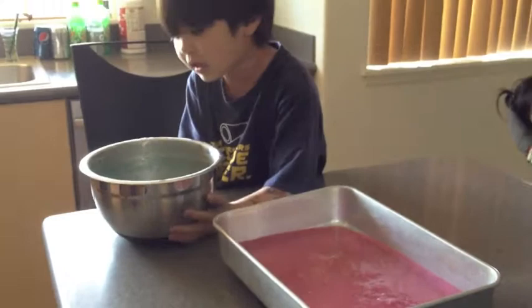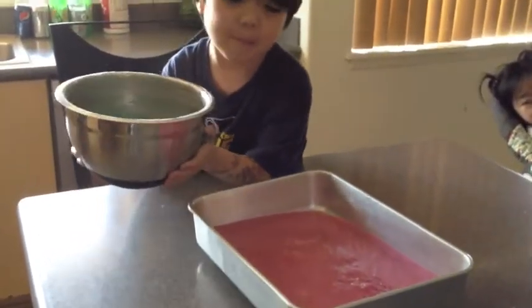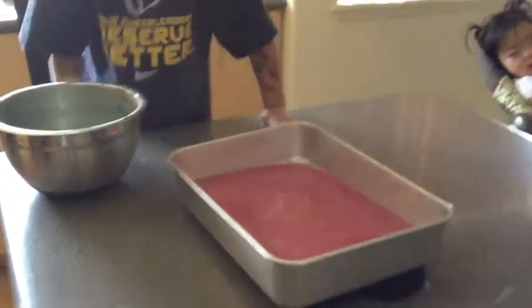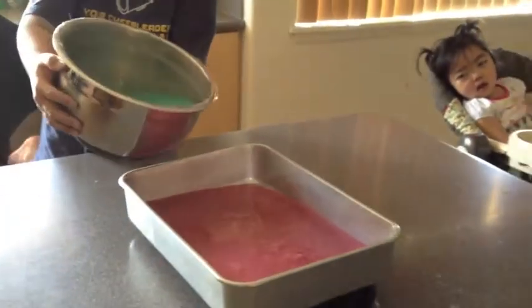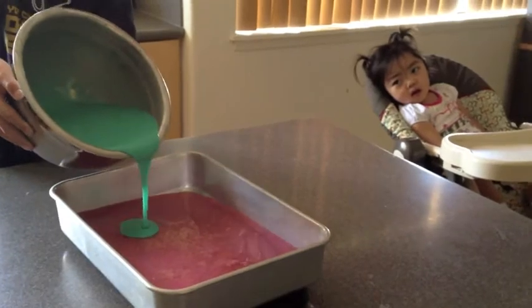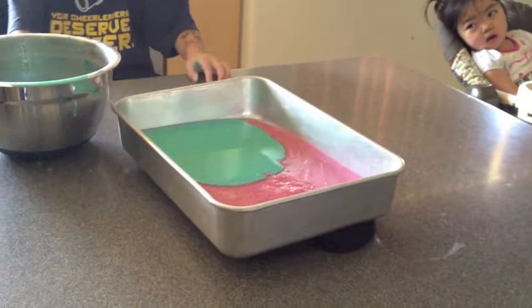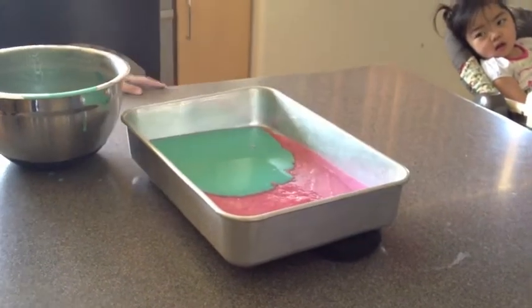I cooked in the pink and now I'm going to get the green on the top. Don't touch the pan. Just very carefully — the layer on top. Pour it all in.